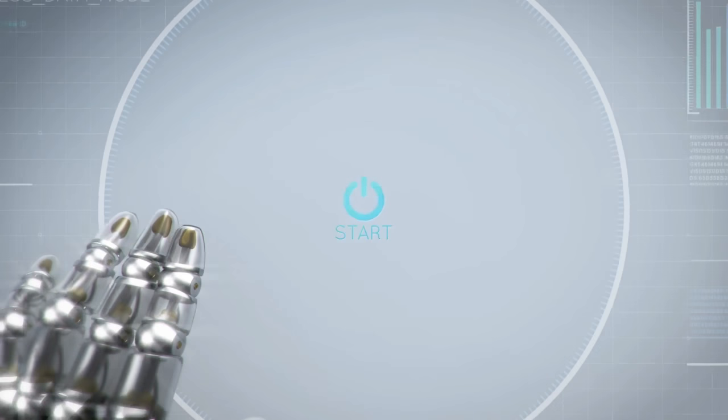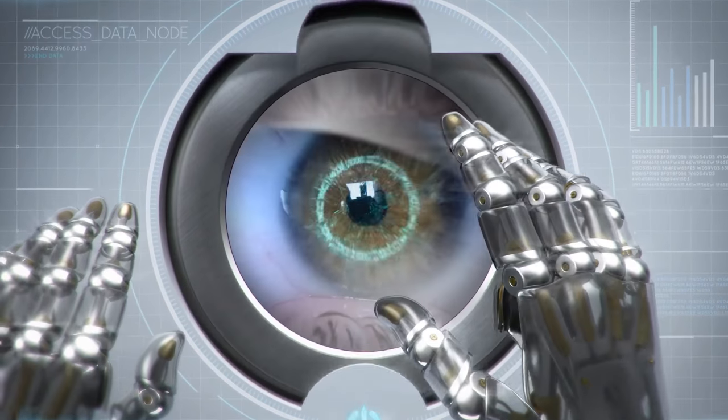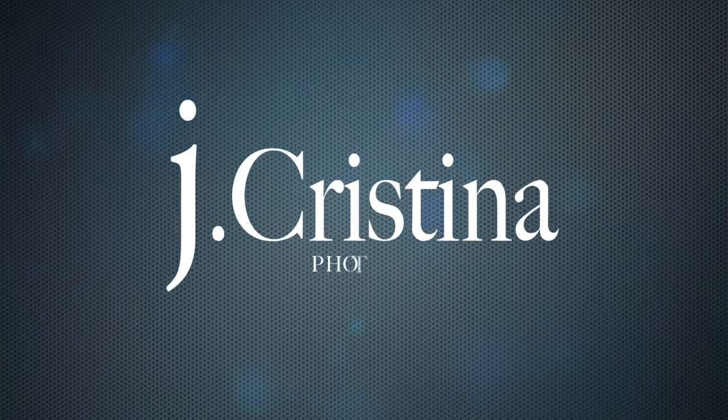Every camera is great at certain things, and no camera is great at everything. Hey everybody, welcome back to the vlog. This is going to be a really short vlog in response to one of the comments we received about the last video. There was a lot of push-pull on that video, with people in the Panasonic camp thinking I'm just hating on the camera, which I'm not. One of the questions had to do with focusing, follow focusing, and auto focus.